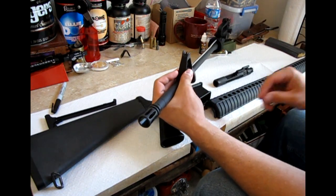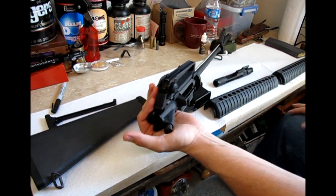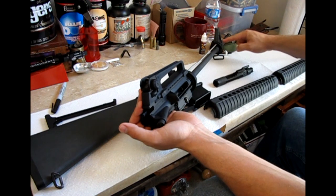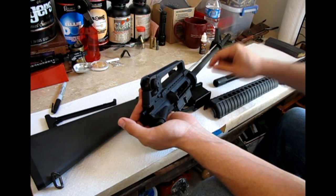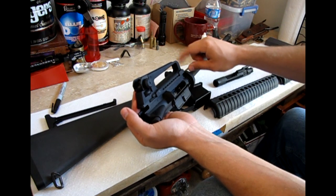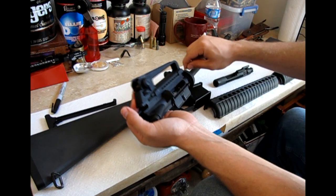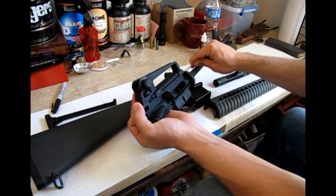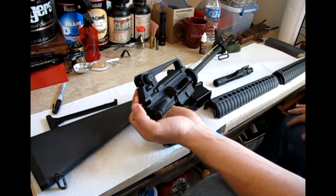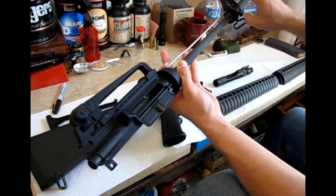The next thing we're going to check is the gas tube. For those of you who don't know, the gas tube is only secured to the weapon by a pin in the front sight base. We're going to take the gas tube — it's only secured there, so it'll wiggle, and that's normal — but I'm going to try to pull it back and forth. Yep, that's secured well. So we know that connection's good.